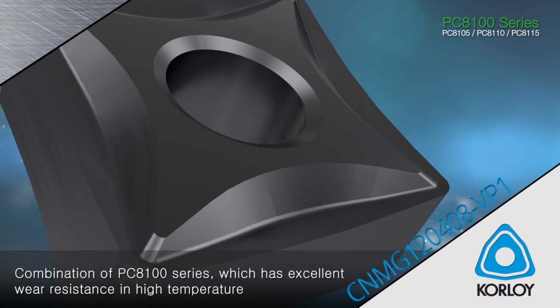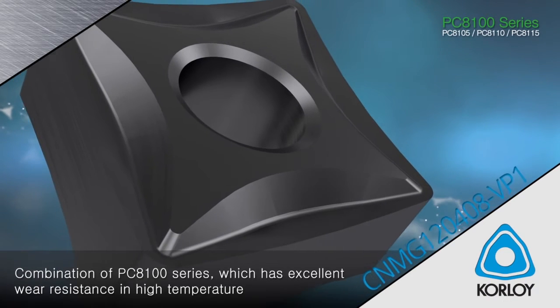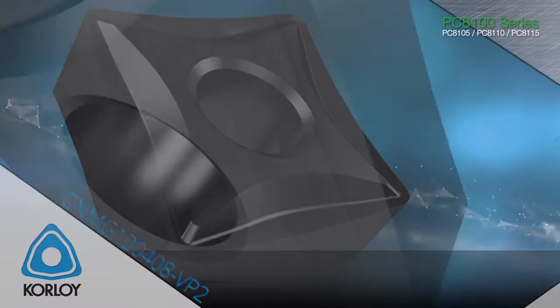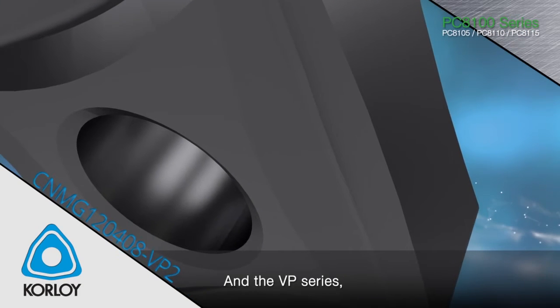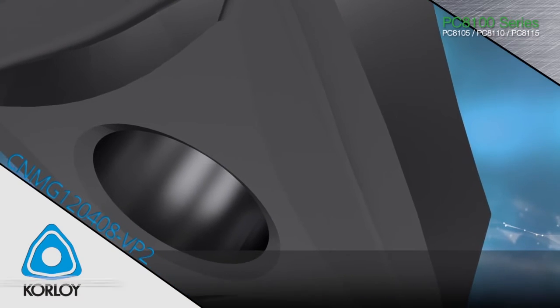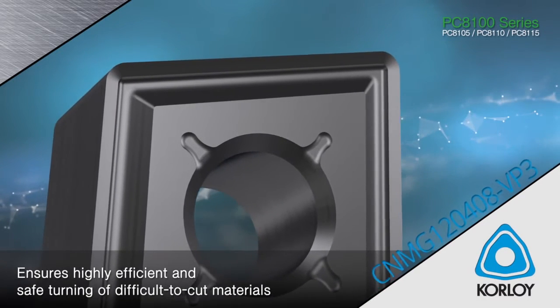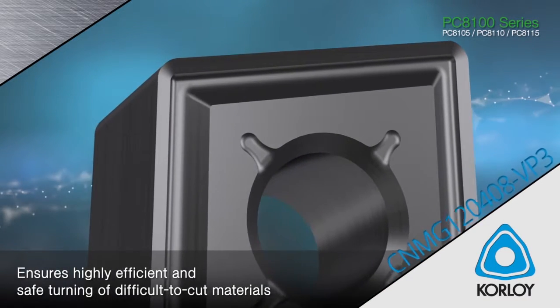PC8100 series: excellent wear resistance in high temperature and chipping resistance when turning heat resistant alloy and stainless steels. VP series: excellent chip evacuation and machinability in high temperatures, always ensuring highly efficient and safe turning of difficult machining materials.